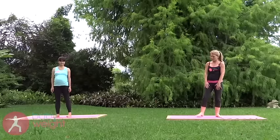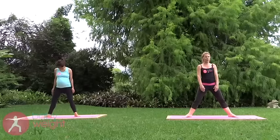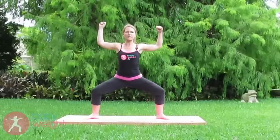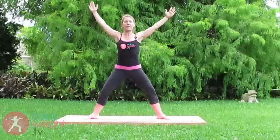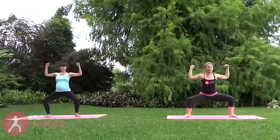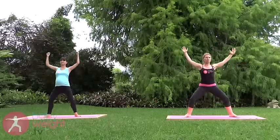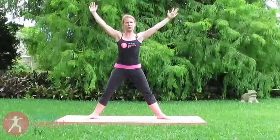We'll practice wide leg squats first. Step your feet open wide in standing with your toes pointed outward on a diagonal. Inhale your arms out and up overhead, and exhale, bend your knees as you come down as low as you comfortably can, squeezing your shoulder blades together. This can help open the pelvis and put your body in a position where you're letting gravity do the work of bringing the baby further down as you come down further into the squat.